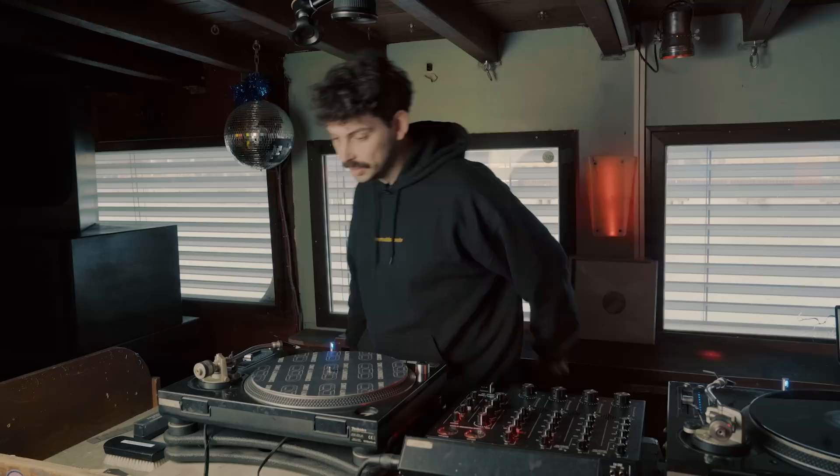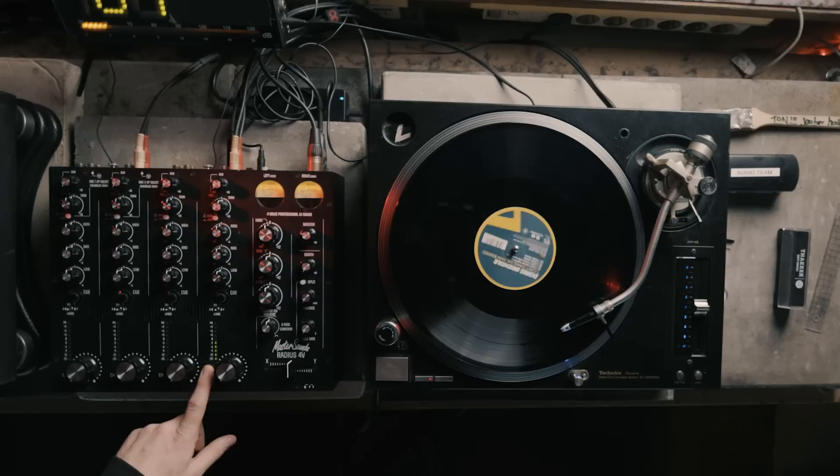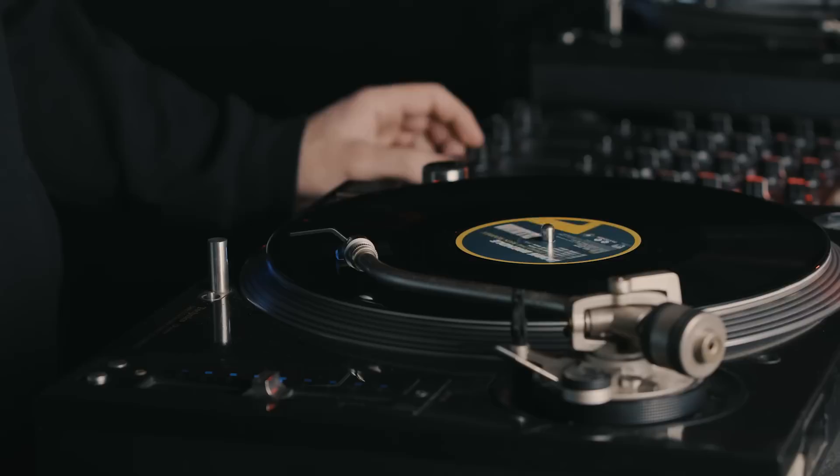Now the turntable is set up correctly. The last thing to do is check that you're getting signal. Stick a record on, start it up, drop the needle on, and check that you're getting signal. If you are, great — then slowly bring it up.